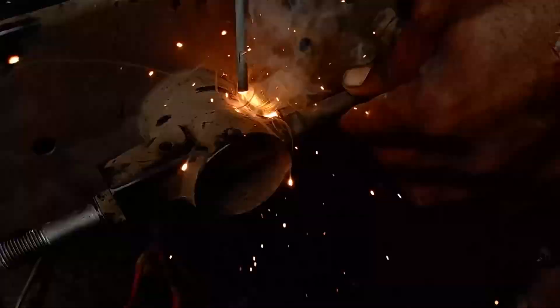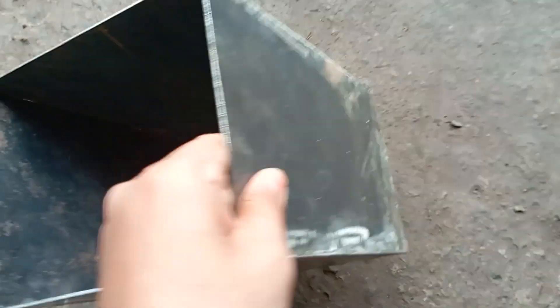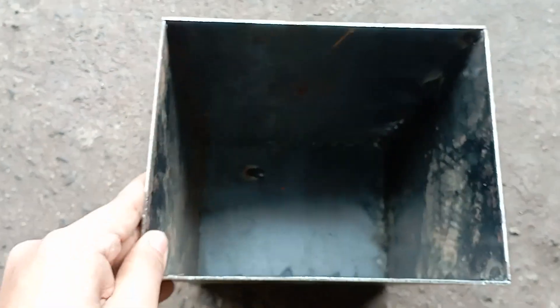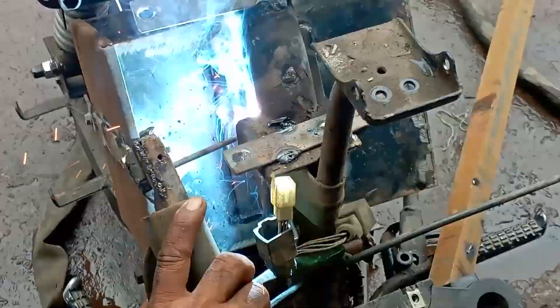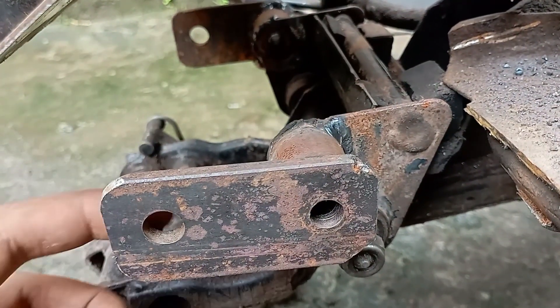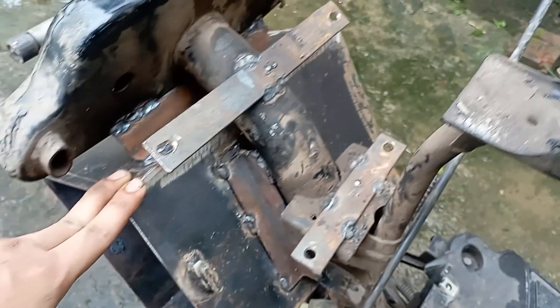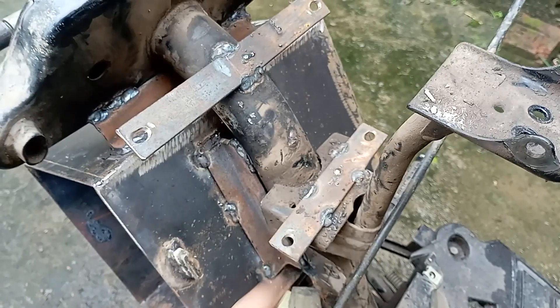We are adding the extra shocker mount and the battery box — it's going to be welded into the frame. Here I have welded the swing arm mount on both sides, along with the battery box, the controller mount, and the converter mount.